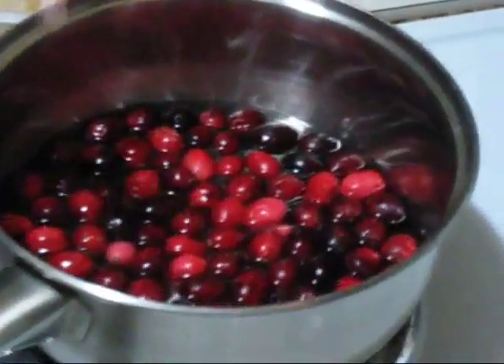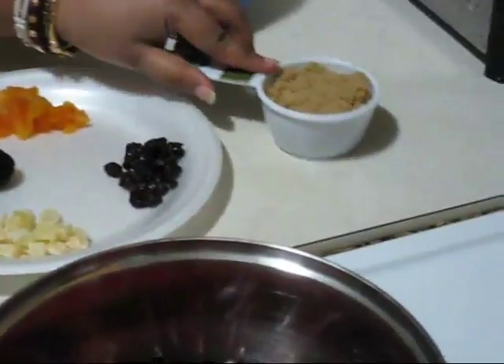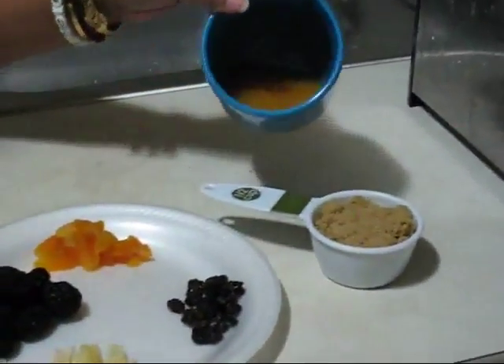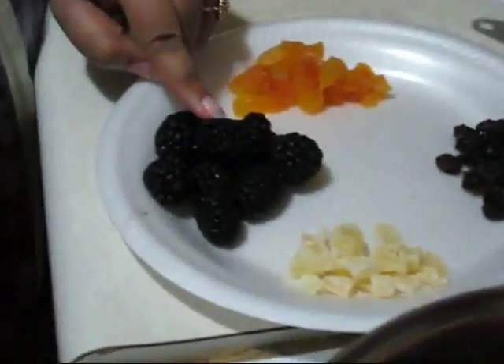Today I will make this cranberry sauce with many fruits. Here I am taking some cranberries with regular cold water, half a cup of brown sugar, orange juice, and blackberries.